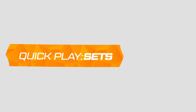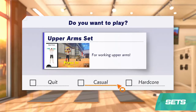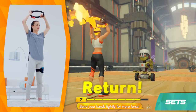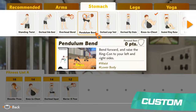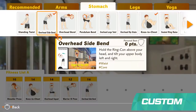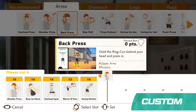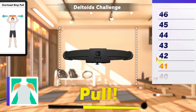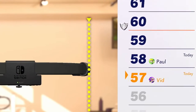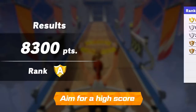You can also take on more traditional exercises in sets. Basically, you'll choose sets of exercises themed around certain muscle groups, like shoulders or lower body. There's also Custom, which lets you create your own workouts by choosing from various exercises included in the game. These modes are best in short bursts, so you can pass the Ringcon around and take turns to compete with friends and family, or try to beat your own high scores.